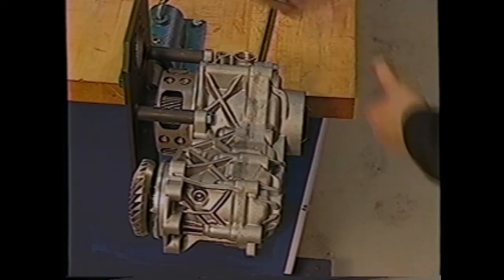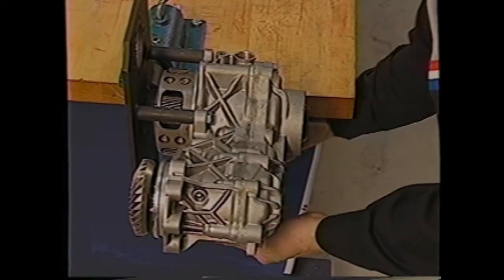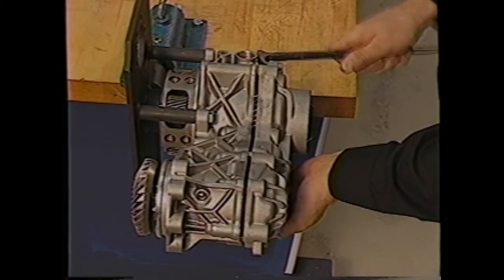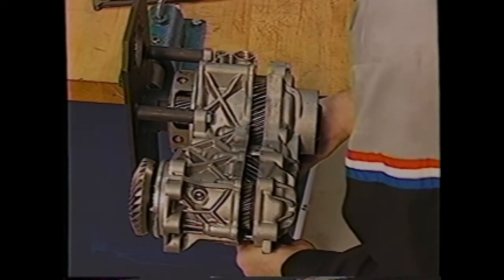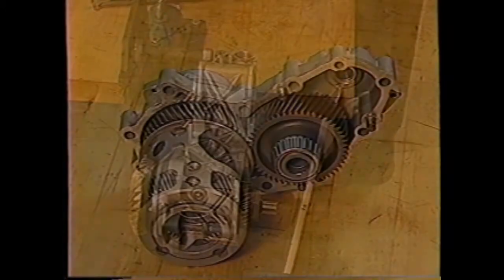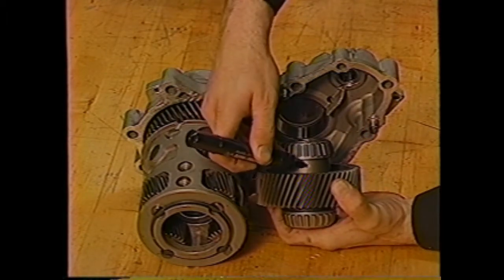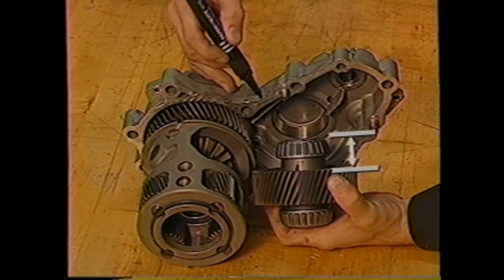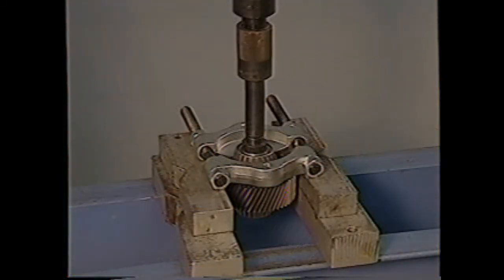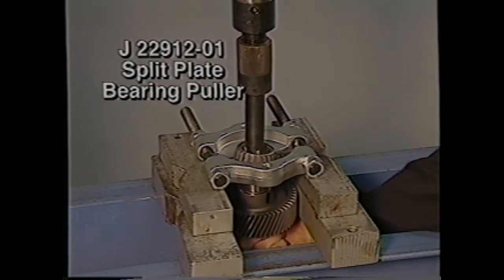The next step is to remove the bolts and separate the case halves. Take care not to damage the case sealing surfaces. Use the pry points that are built into the case — never insert a screwdriver or prying tool between the two halves. You are now ready to remove the idler gear from the right half of the case. Before removing the gear, note its position. The end of the gear with the longer flange area should be positioned toward the right half of the case. To remove the bearings from the idler gear, you'll need the J22-912-01 split plate bearing puller and a press.